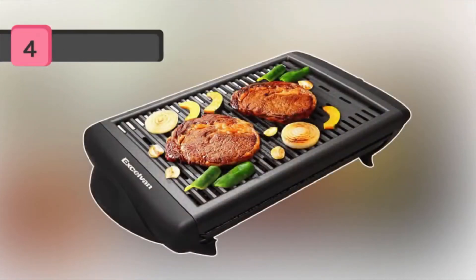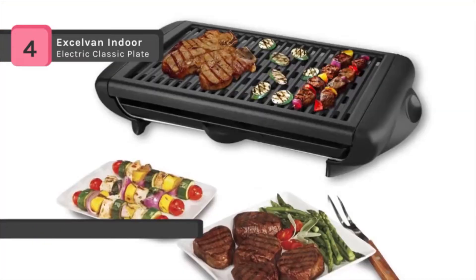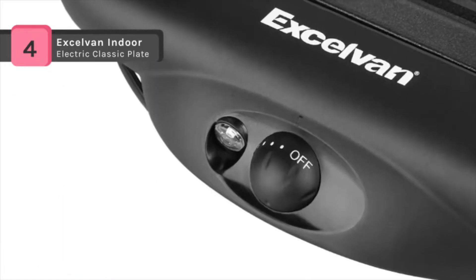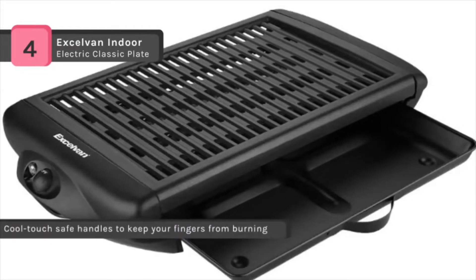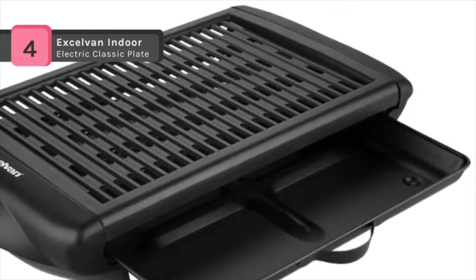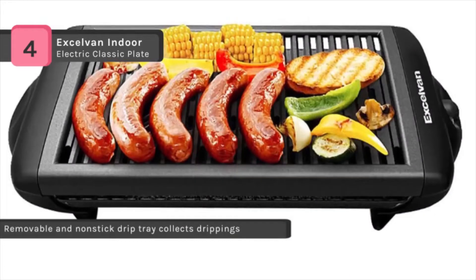Here's another one — the Exilvan indoor grill. This one is even less expensive, with a slightly bigger grill surface than the last one, at a price point of $69.99. It does have a nonstick surface and a drip pan, which is good. However, once again you've got the electric coils right underneath and all the grease will be dripping on them. Do we have a grease flare-up issue? Wouldn't that smoke if the grease hit the coils?